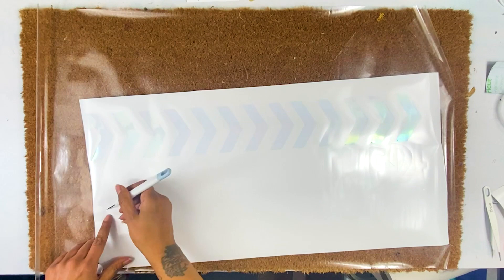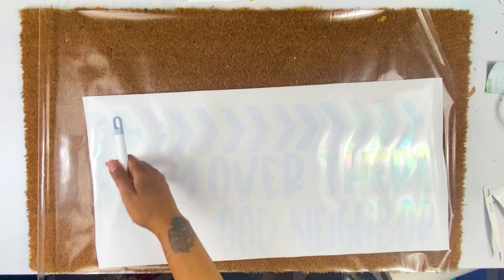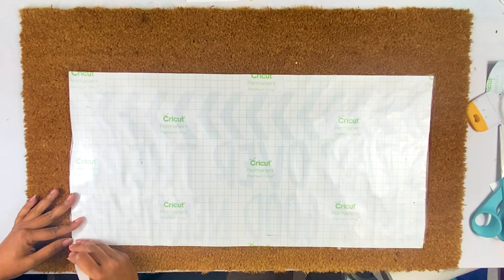The first thing you want to do is make a stencil. You can use anything you want, any words you want. If you want this file, I'm going to link it for you. When you're creating the stencil you cut in the opposite direction. I just cut everything out on the same color because we're creating a stencil to spray the Flex Seal with.